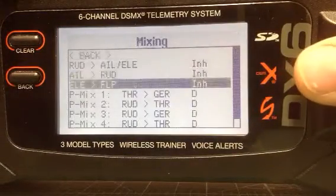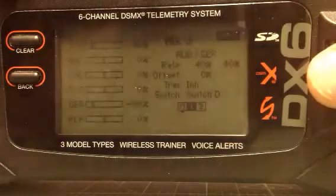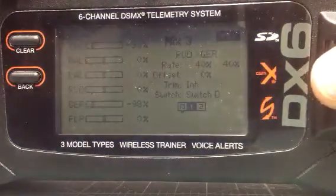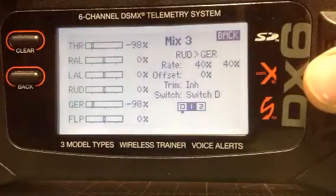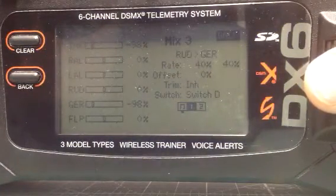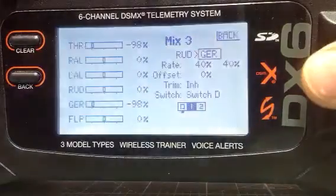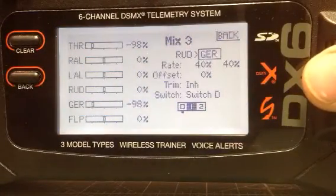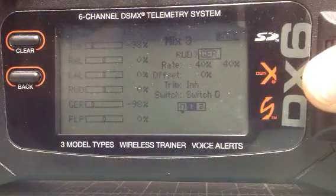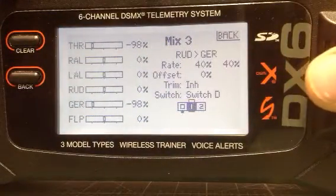Next we're going to go to mix 3 and that's rudder and gear. I have one throttle plugged into my gear channel, so that's why it's rudder and gear. The rates, offset, trim, and switch D just as you see it — and switch position 1 you engage.